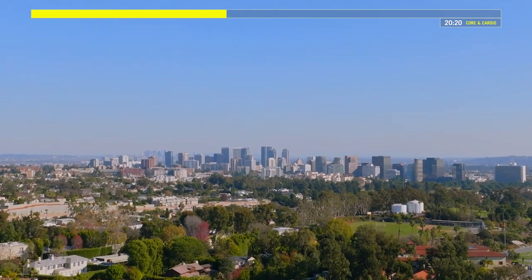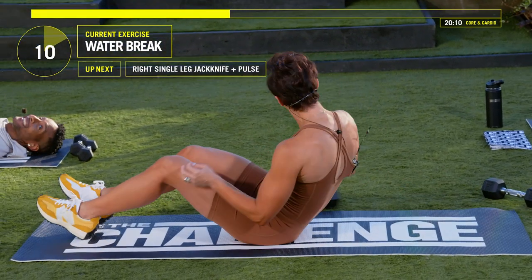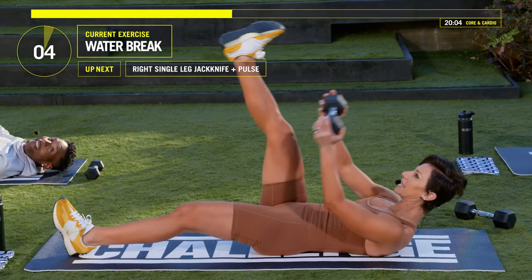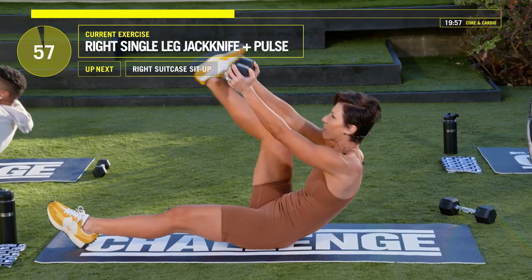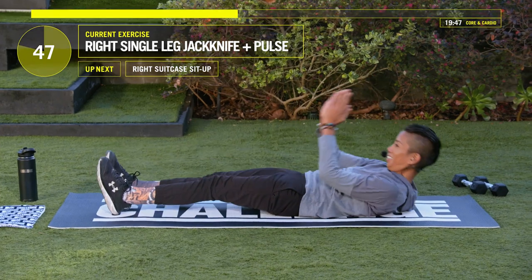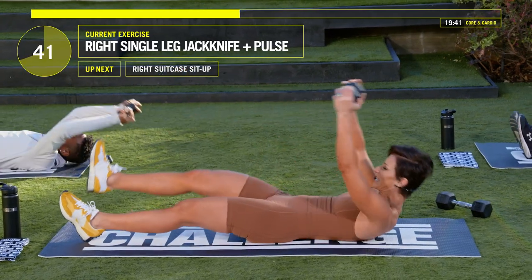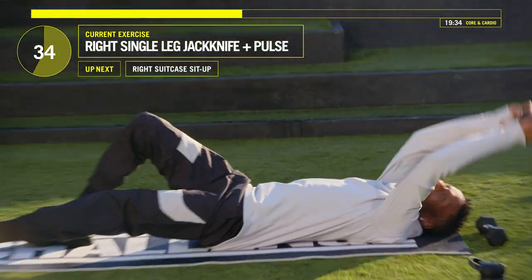All right guys, hope you enjoyed that water break. We're about to get on our backs and do some abs core. Lay down on your mat. Get nice and cozy. Grab your one weight, or you can do body weight — Ruthie will be showing the body weight version. Bring that right leg only up, pulse that weight up three times to that toe, then open and close that body. Three, two, one — open and close. Let's go.